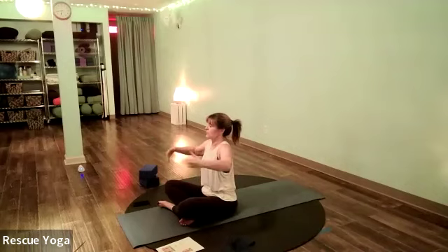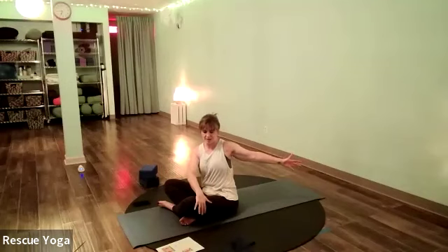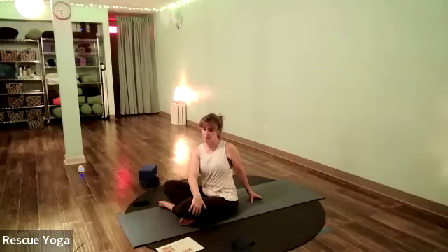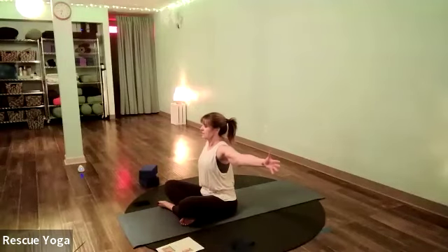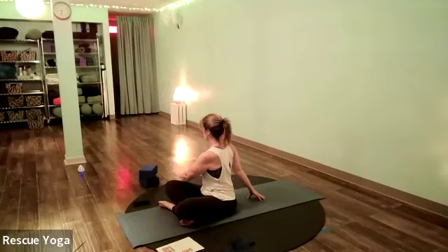Inhale the arms out to a T. We're going to twist — move the top half of the body to the right. Your hand comes down on the outside of your thigh, the other arm drops to the floor behind you. Shoulders are over your hips — sitting nice and tall with a straight spine — then gently press your hand against your thigh to deepen the twist. Maybe look over the back shoulder if that feels okay on your neck. Relax and breathe, then inhale the arms out wide and twist the other way.